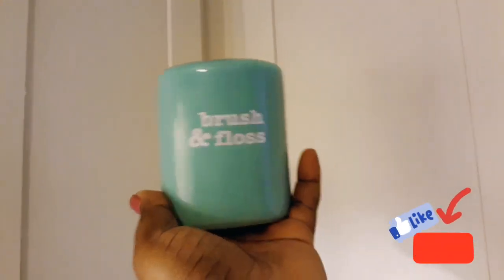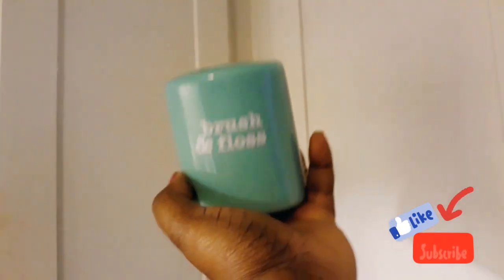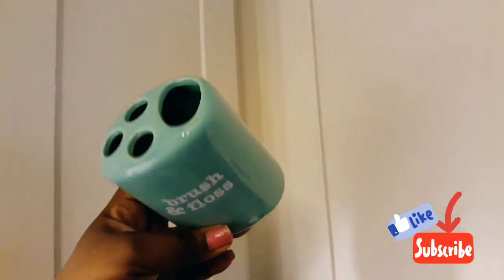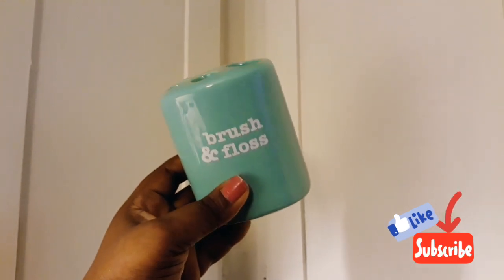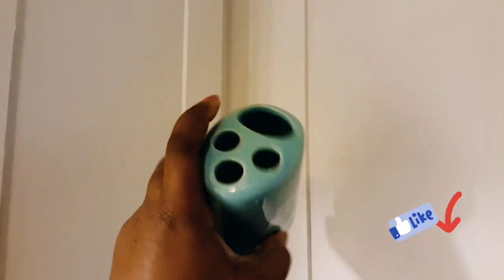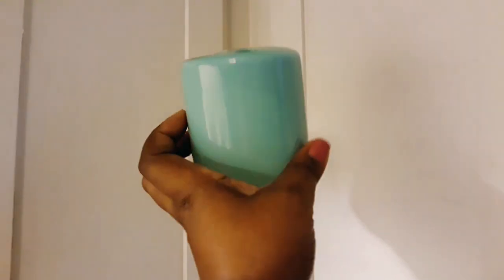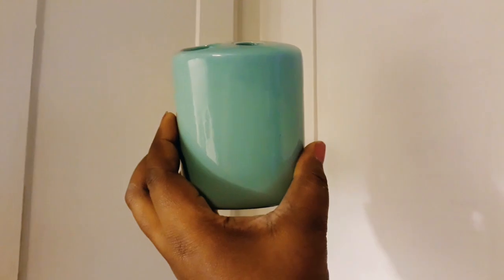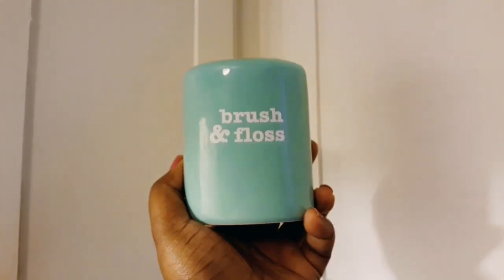I found the brush and floss caddy — you put your toothbrushes in three little holes and your toothpaste in the other slot. My question is, with my son using kids' toothpaste and me using adult toothpaste, how do we share that one hole? Nonetheless, you can turn it around and DIY it, and nobody will ever know. This would also make a nice little makeup brush holder — what do you think? Leave me a comment below!